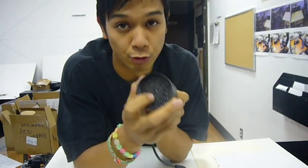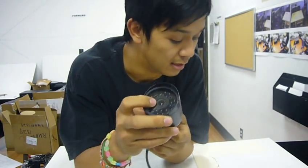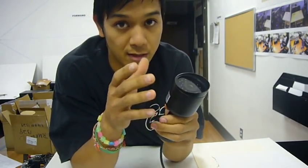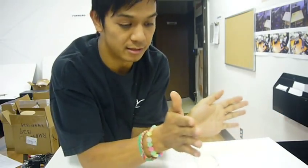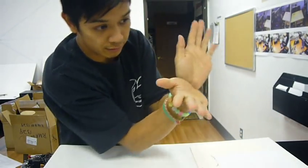The lens inside is a 3.6 millimeter lens. It gives you a viewing angle of 92.6 degrees. That pretty much means the degrees is how much you can see — like, this is 90.